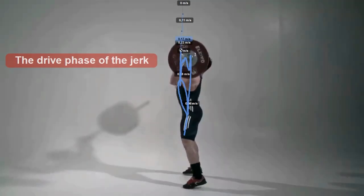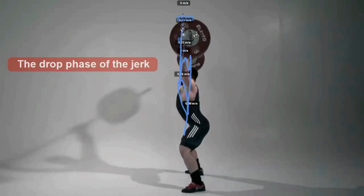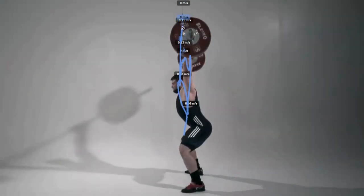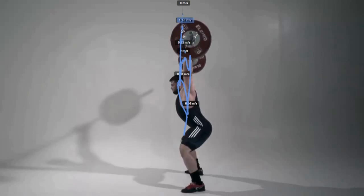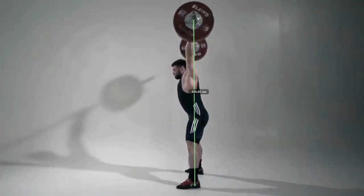Drive phase: the athlete stays on their toes. It is important not to rush with engaging the arm muscles, because keeping the weight on the arms rather than the chest does not allow efficient power transition from the body to the bar. Drop: the only interaction with the barbell is pushing yourself under it to perform a quicker drop. Receiving: this hip position allows the lifter to position themselves under the barbell with a stable base. The hip is extended, and trunk control to maintain the weight stacked over the rib cage and pelvis is important.